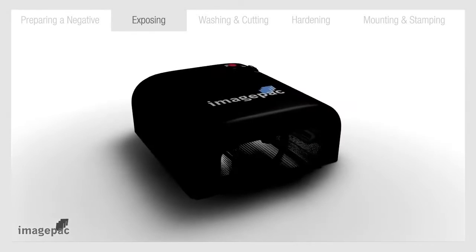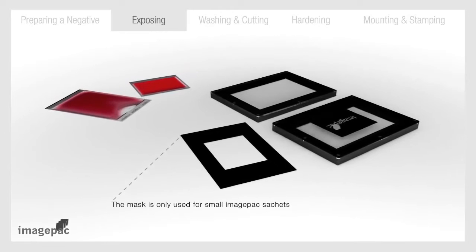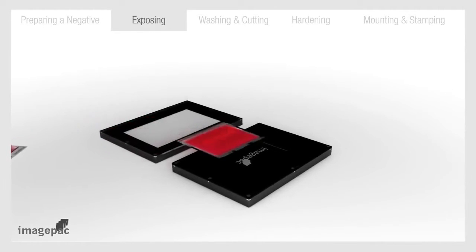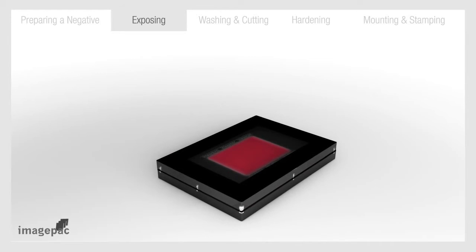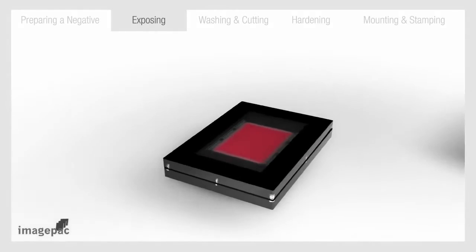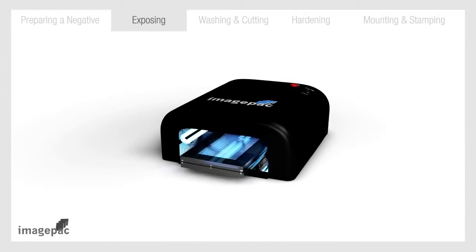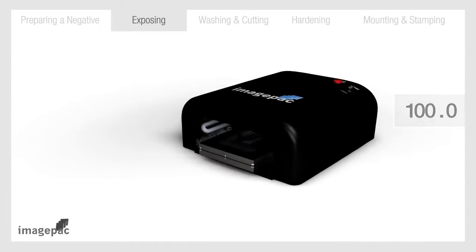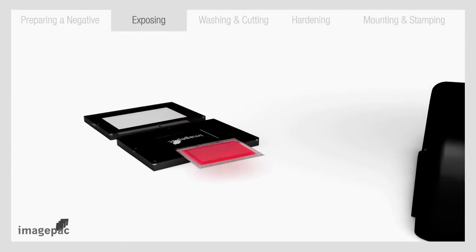Step number two: exposing. Turn on ImagePack Stampmaker and wait a minute for the bulbs to warm up. Open the clamp and place the negative inside, reading side up. Then place the sachet on it with the words 'ImagePack' so you can read it. Close the clamp and press down firmly in the middle to level the photo polymer in the sachet. Keeping hold of the clamp, insert in the stamp maker for six seconds only. Remove, flip over and reinsert for 100 seconds. After 100 seconds, turn off the stamp maker and remove the clamp. Open and take out the sachet — your stamp is almost ready.